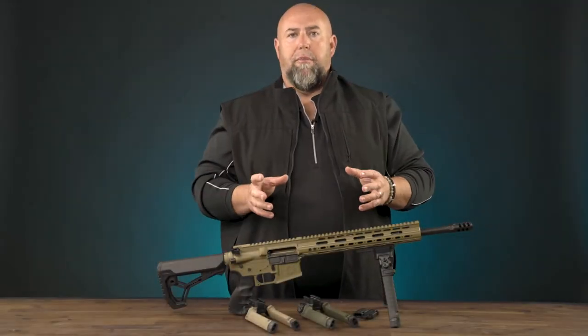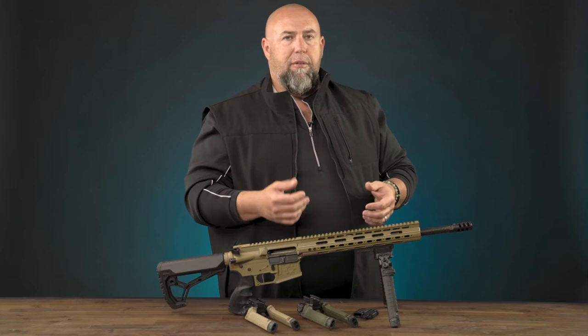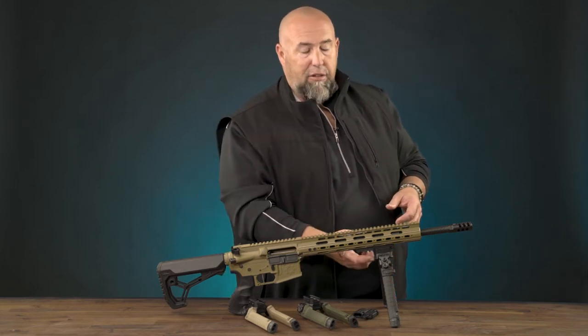Hi guys, Clint Walker here for Fab Defense. Today I want to talk to you about the new Spike bipod. What's cool about it? Well, aside from the polymer construction, which is very lightweight and durable, it also has a steel mount.